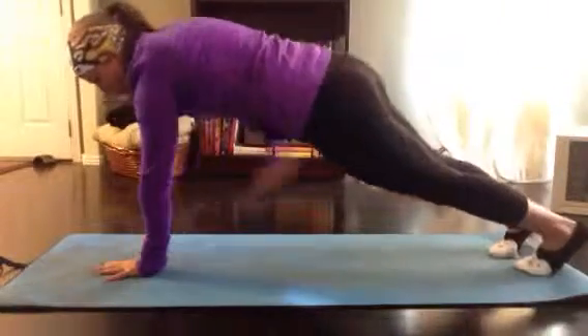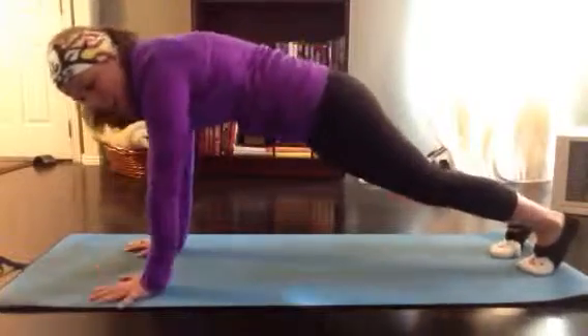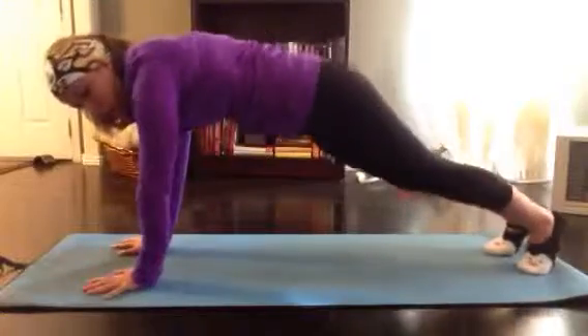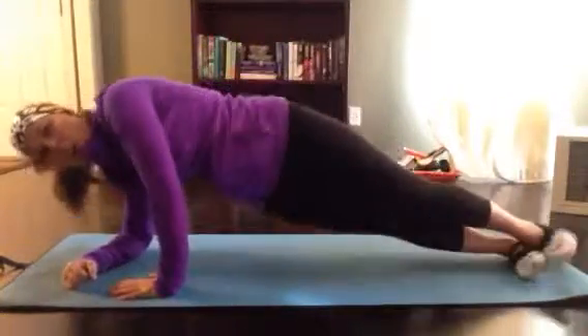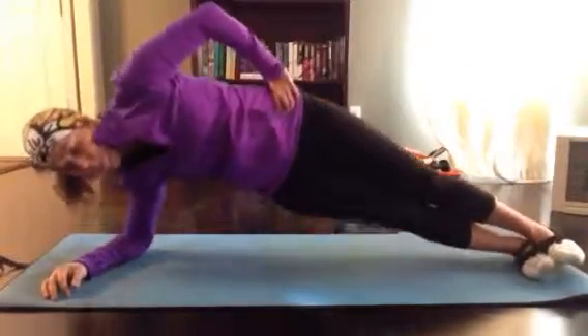One equals one. Then you've got that left arm plank for one minute. Then we've got 20 plank knee grabs, squeezing that knee in — one equals one. Then we've got one-minute side plank on your right with hip dips — drop for one. One minute here.